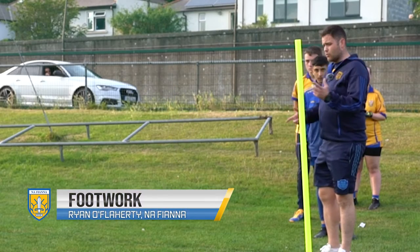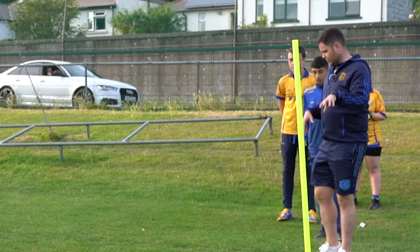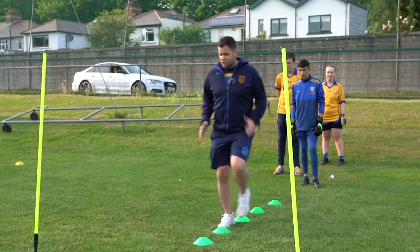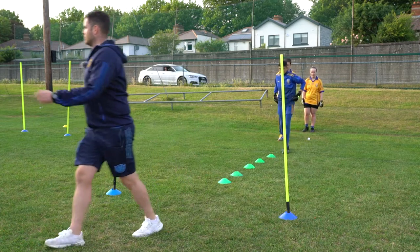So what we're going to do here is work on our footwork with a little bit of goalkeeping at the end. We're going to start with one foot in each, straight through into your position, and ball at you. That's all we're going to start off with, and then we'll progress it.